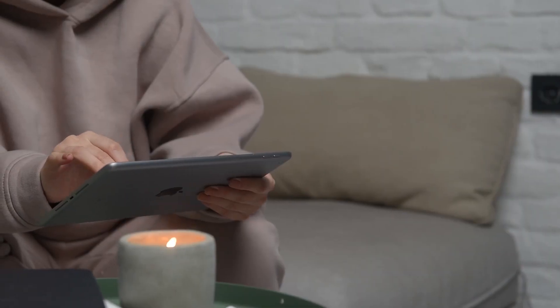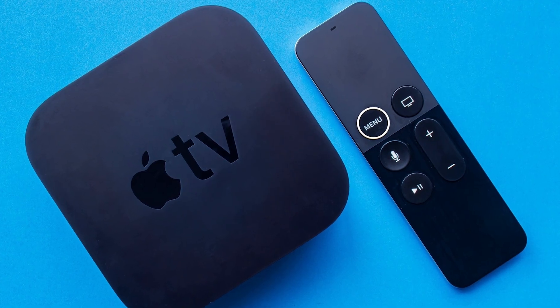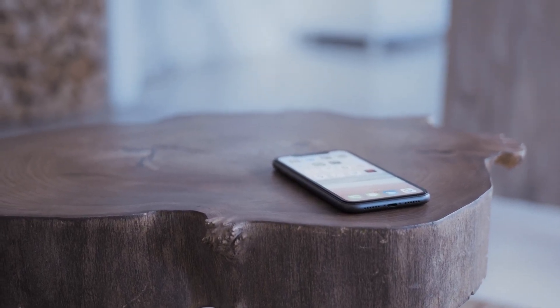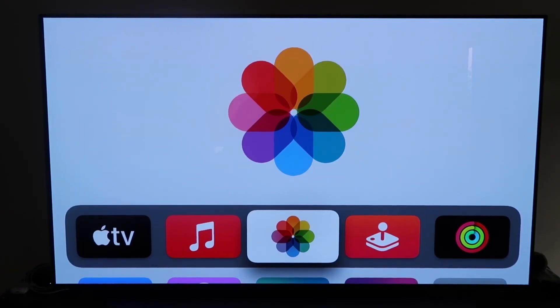The last way to mirror your iPhone — and it's probably the easiest of the three but also the most costly — is using an Apple TV 4K. I'll use my iPhone to demonstrate, but it works the same with an iPad. Make sure your Apple TV 4K is fully set up, gone through all installation steps, and attached to your iCloud account.